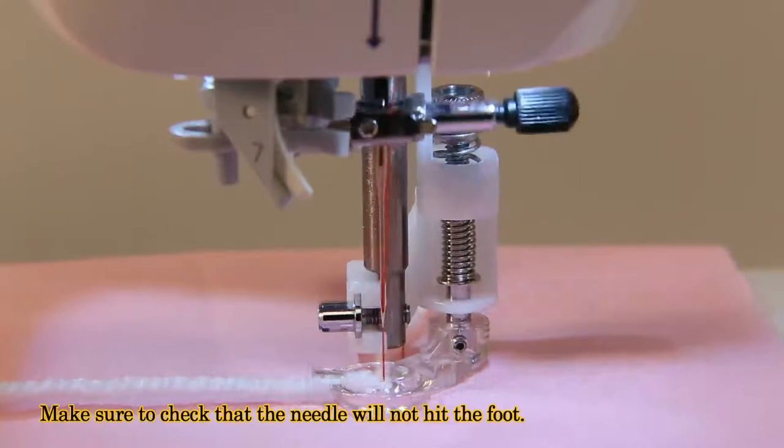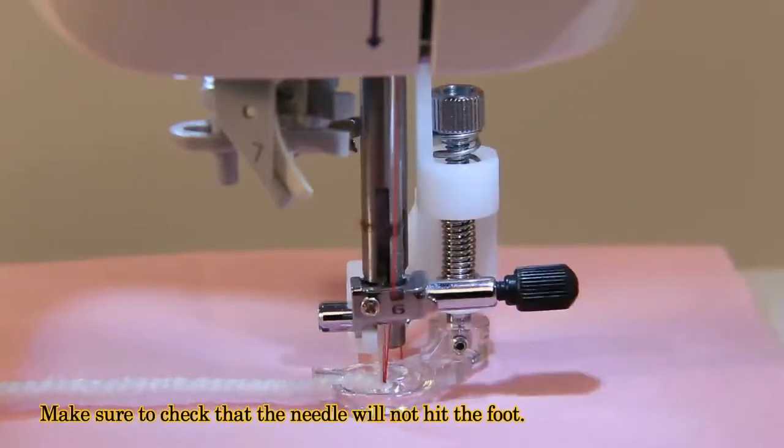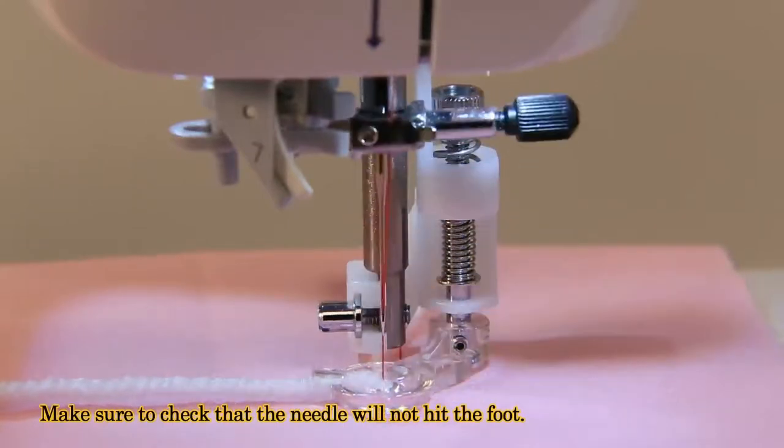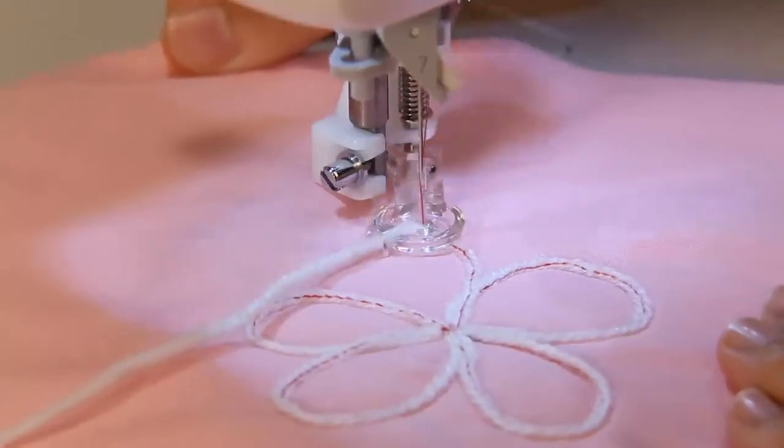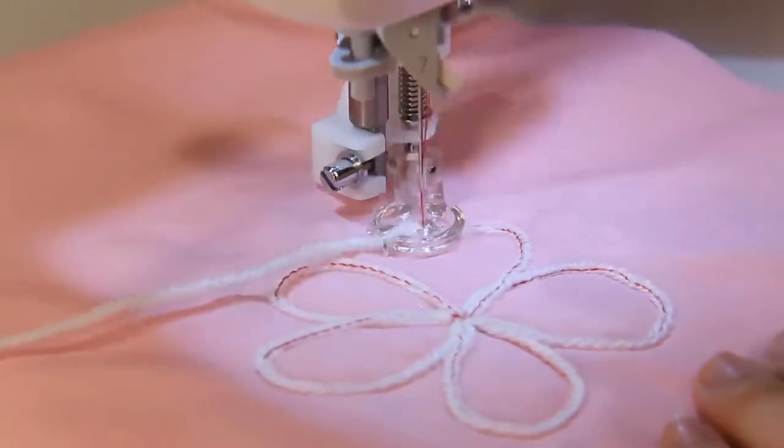Sew 2 to 3 stage stitches to fix the cord to the fabric. Adjust the needle position if necessary. Sew on cords slowly.